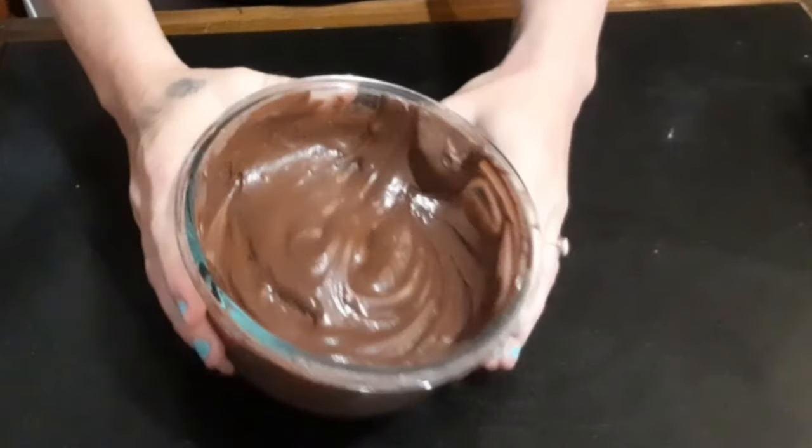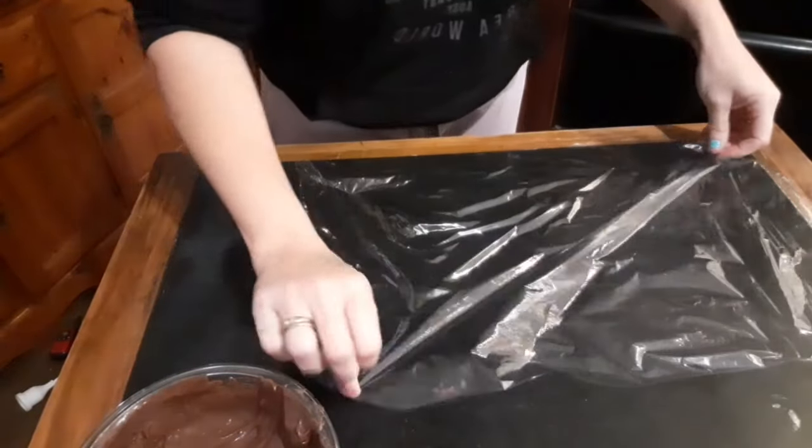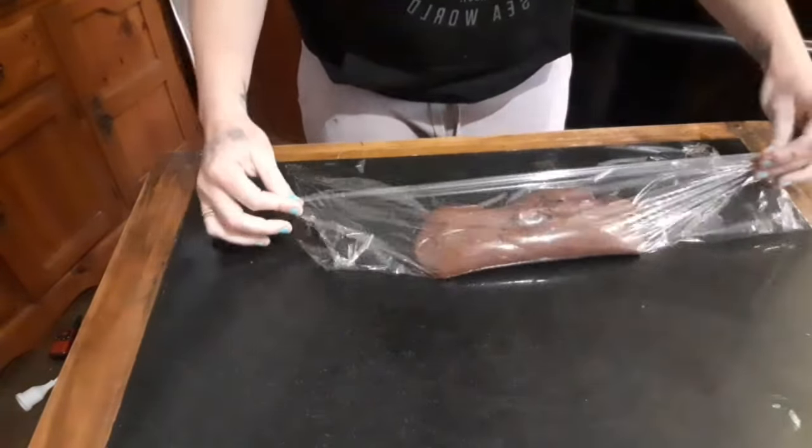Take the last little bit of frosting, soften it in the microwave for about 10 seconds and we're going to add it to a piping bag. You can pour it straight into the piping bag if you want to, but this makes it a lot easier to work with and a lot less messy.